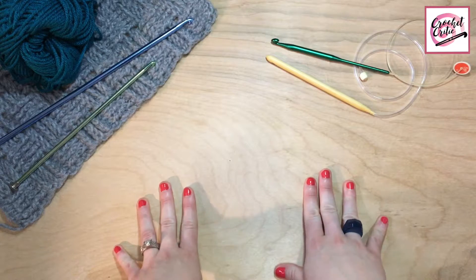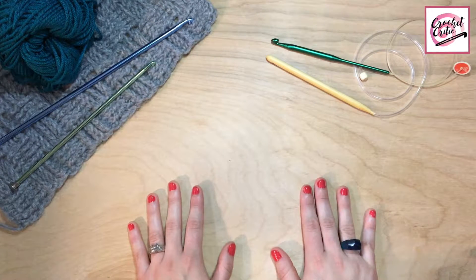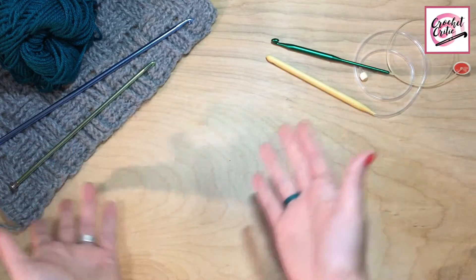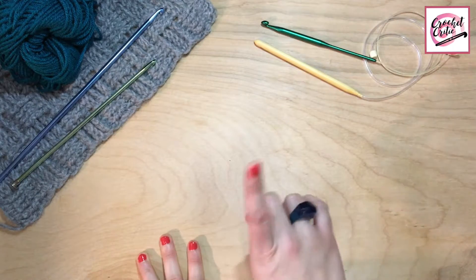So today, I'm going to be reviewing a set of Tunisian crochet hooks. As you can see here, I brought some for aesthetic so you guys can see what I'm talking about. So without further ado...